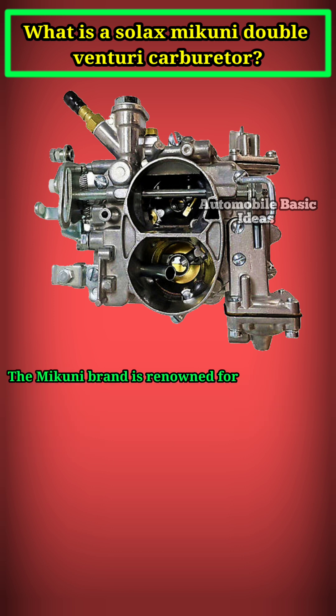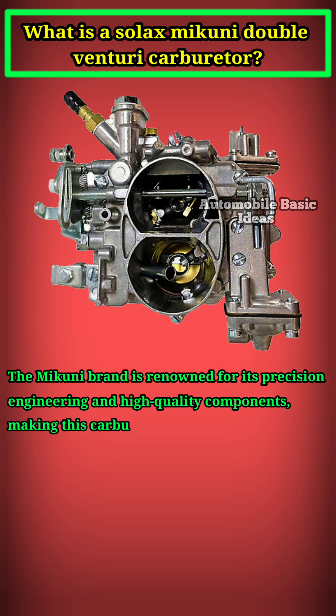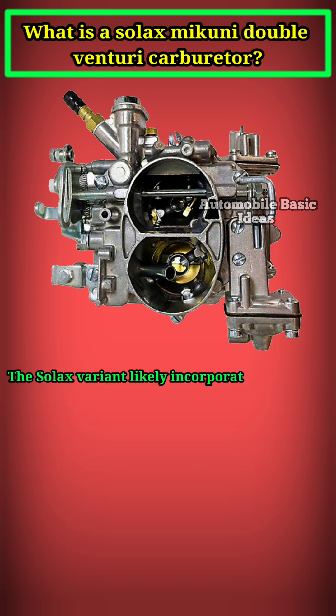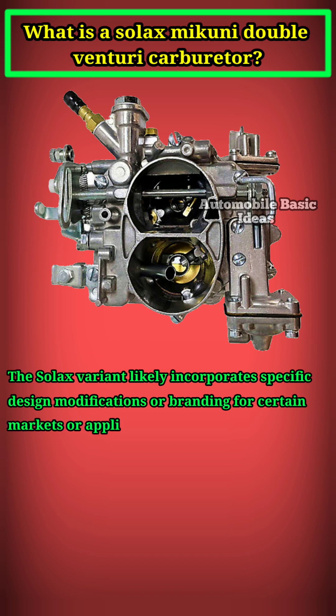The Makuni brand is renowned for its precision engineering and high-quality components, making this carburetor popular in performance-oriented applications such as motorcycles, ATVs, and small engines. The Solax variant likely incorporates specific design modifications or branding for certain markets or applications.